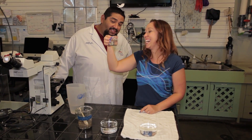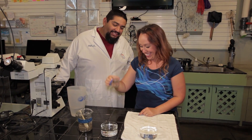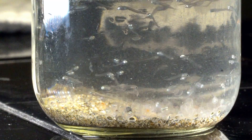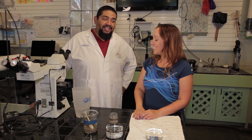Do these grunion think I'm their mom now? Yes you are, and you have to name each and every single one of them — each and every baby grunion. These babies will actually be released into the wild where they'll have an opportunity to come back next year. It only takes them one year to become an adult and come back and deposit eggs.